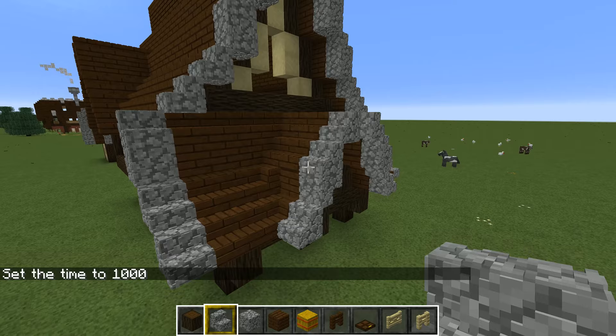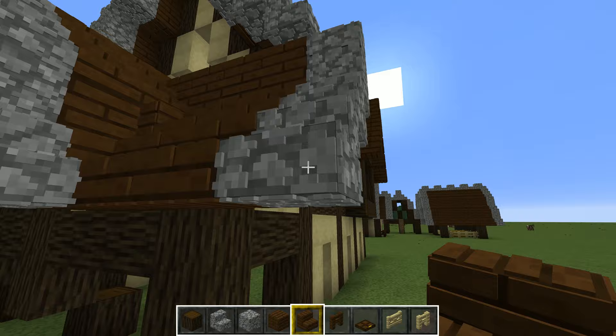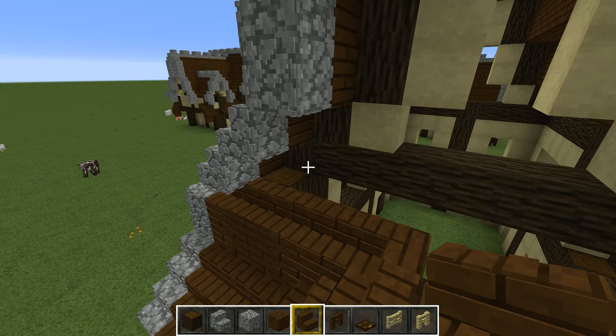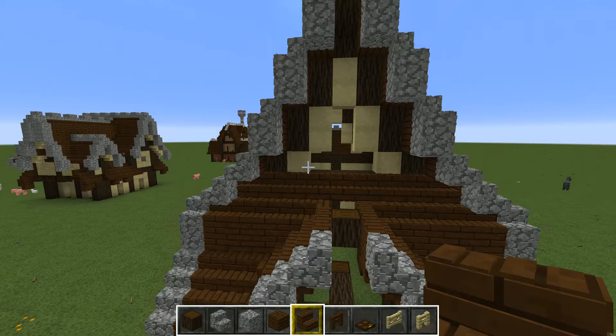To finish it off, we place upside-down staircases on these positions. The same is done on the side — basically finish these rows off. It's just an extra touch, you don't have to do it, but it looks quite nice. For the final row, we place another row of staircases down to close this part of the roof up and have that one finished.